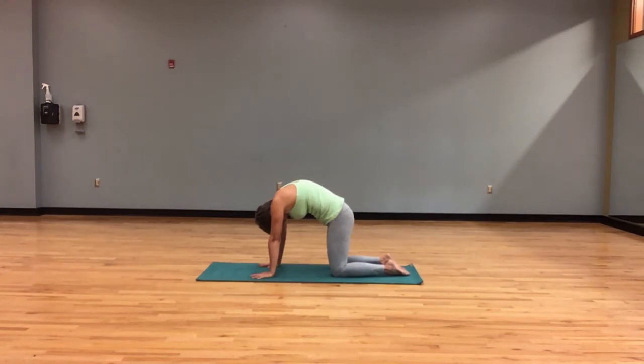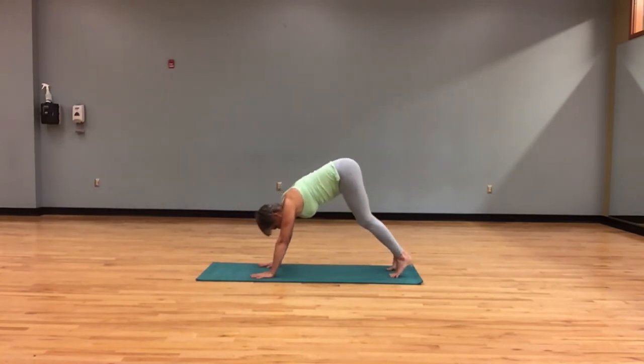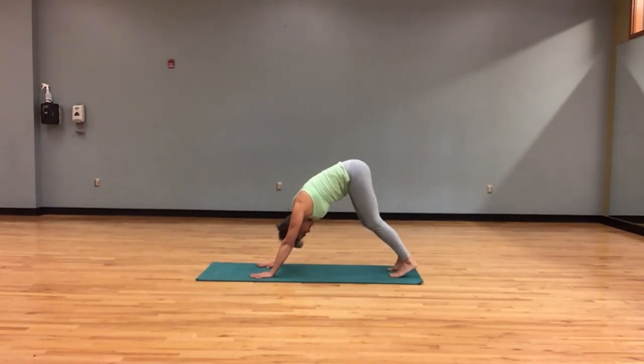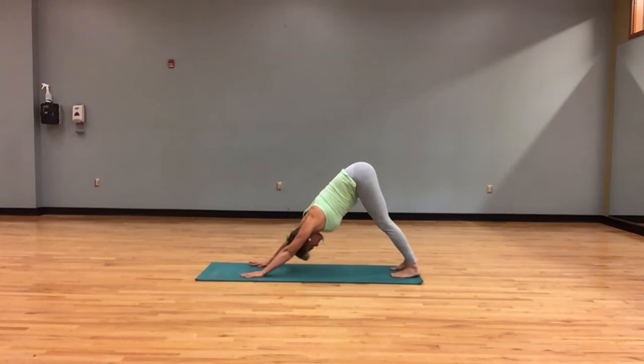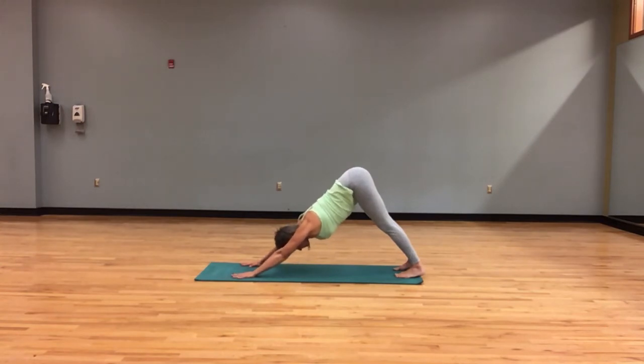We will find neutral, tucking toes, lifting knees, lifting the hips, starting to shift our weight back for downward facing dog. Five breaths here. As you breathe in, feel a lift through the hips, and as you breathe out, feel a grounding through the palms and the feet. One more breath — in through the nose and out through the nose.